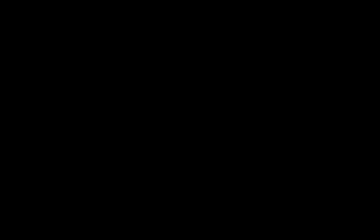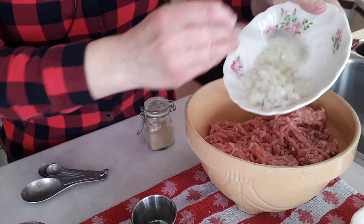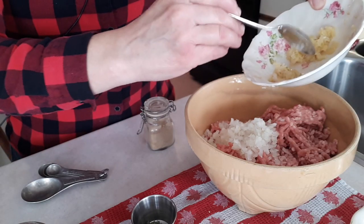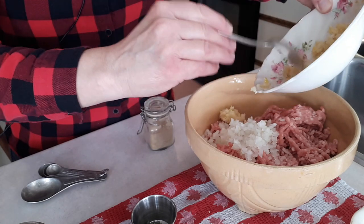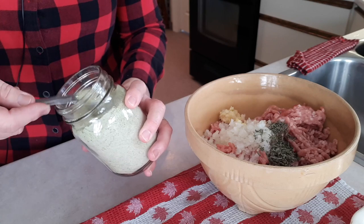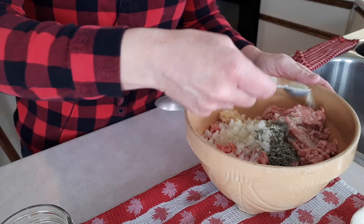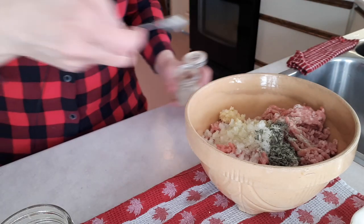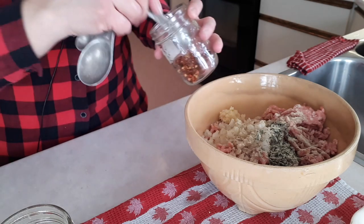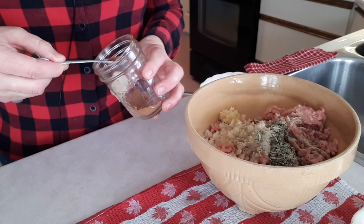Now I'm doing the breakfast sausage patties. I have two and a half pounds of ground pork. I'm adding finely minced onion — about a small onion — two cloves of minced garlic, a tablespoon of sage, half a teaspoon of dried thyme, one teaspoon of chive salt (you can use regular salt, but the chives add nice flavor), about one scant teaspoon of white pepper, a pinch of hot pepper flakes, and about half to three-quarters of a teaspoon of nutmeg. I usually use fennel but don't have any today.